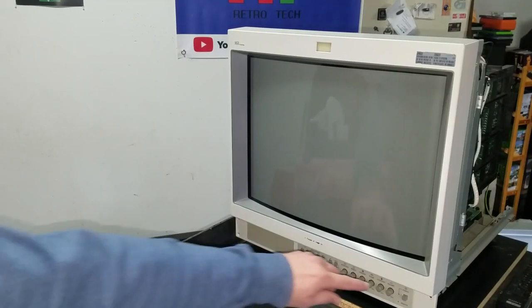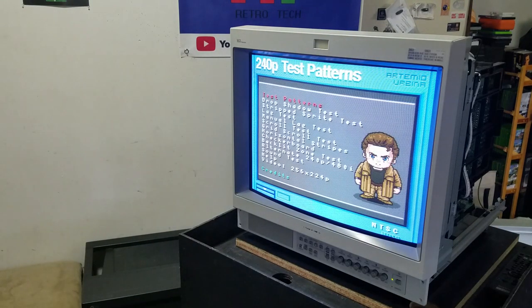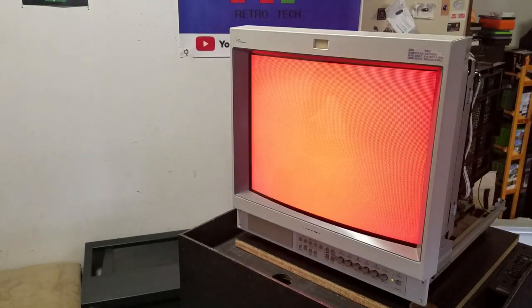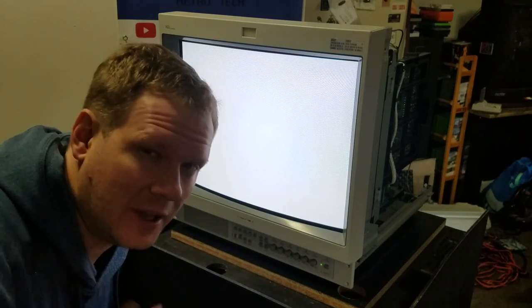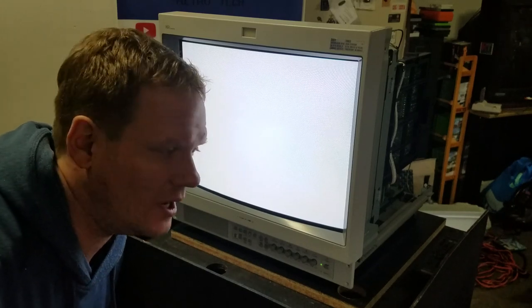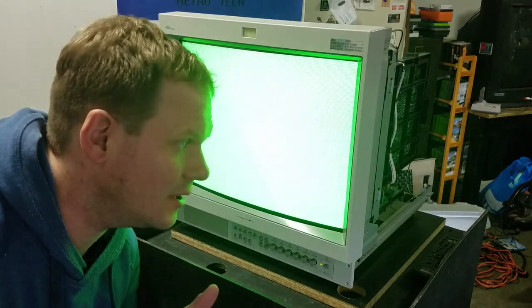Now I'm ready to test it, so let's power it up. We need a test pattern, so we're going to get into our 240p test suite. The first test I want to show you is the white, red, green, blue, black screen. I've got this white screen pulled up and I hope you can notice the microphone catching the high-pitch frequency noise. This is intensified on the white screen; if I go off the white screen, the volume comes down. So the white screen is great for testing whether you have a high-frequency issue.